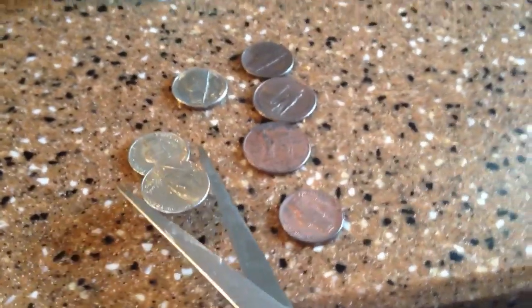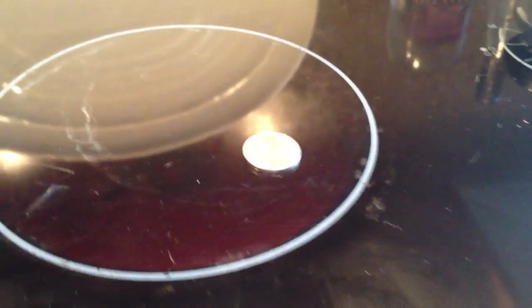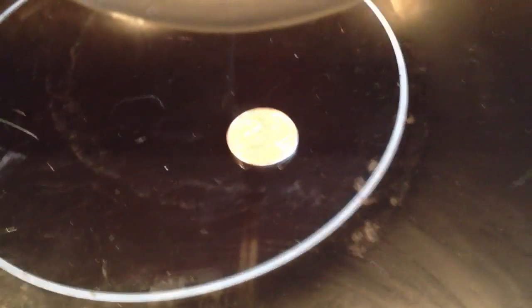Just get like pliers or scissors — I'm using scissors right now — and grip the coin, bring it to the stove, and just place it on the stove. No worries if you think there will be a stain on the stove or something, or it might scratch the stove. It's like putting a pan on the stove.